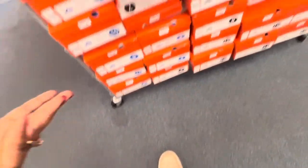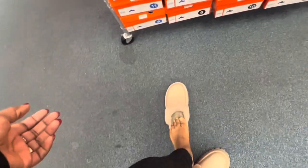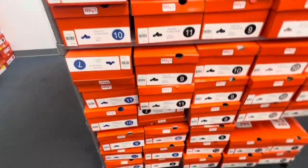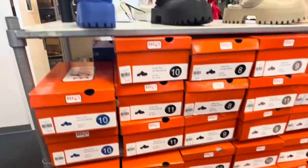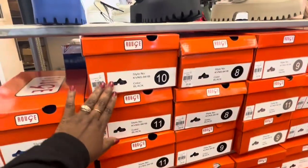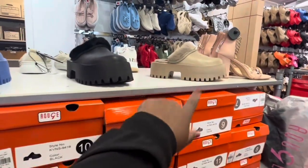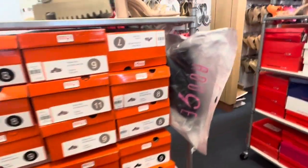If you want to put socks on, do a half size up — though it doesn't come in half sizes, so just size up. I'm in a nine and it fits, but when I wear socks it's real fitted. So if you don't want that, just size up. They have it in this color, black, and taupe as well.